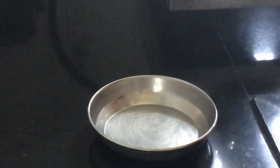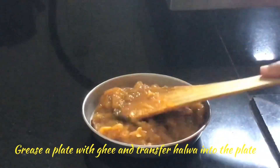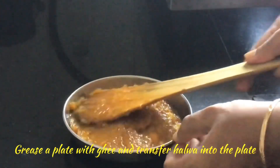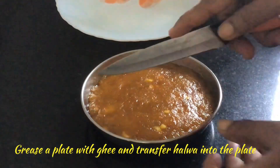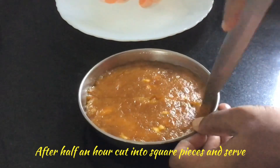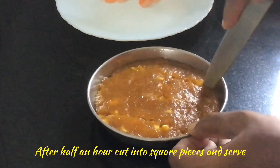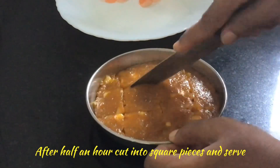Grease a plate with ghee and transfer the halwa to that plate and flatten it. Let it rest for 30 minutes. After 30 minutes, you can cut this into square pieces and serve.